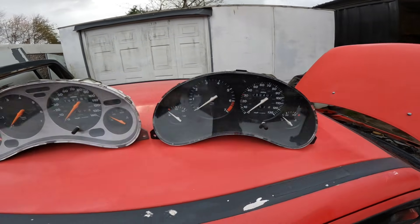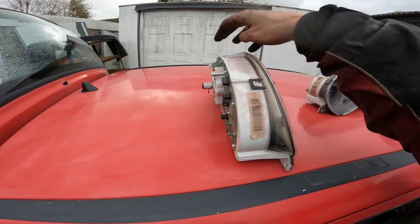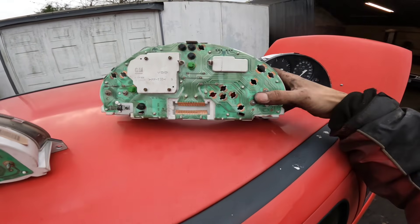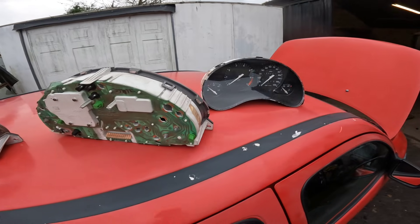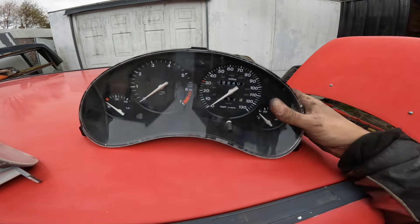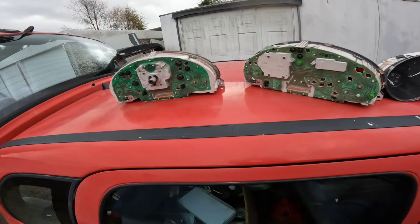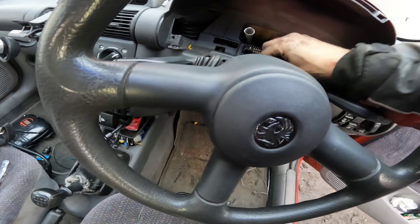I've tried two sets of lovely rev counter clocks — I've got the proper Vauxhall GLS spec ones to go in and they do have a speed sensor in the back. But they've not got anything to feed the speed into unless it's getting it off that sensor at the gearbox. I don't want to buy an expensive sensor off eBay from Germany and find out it's not going to give me the right pulses.